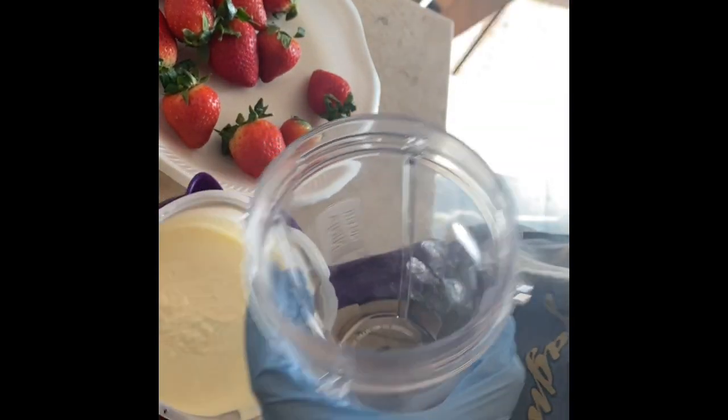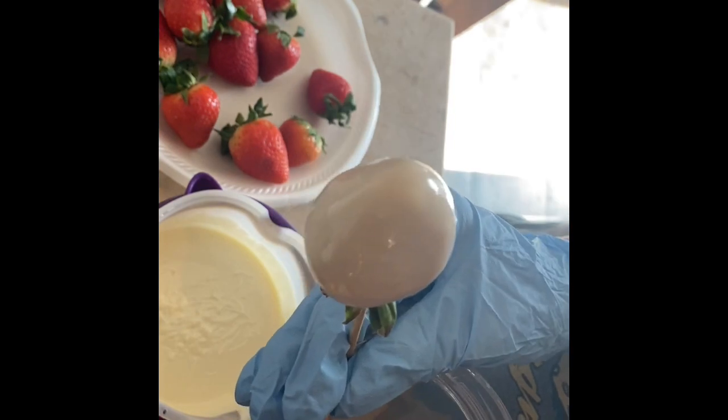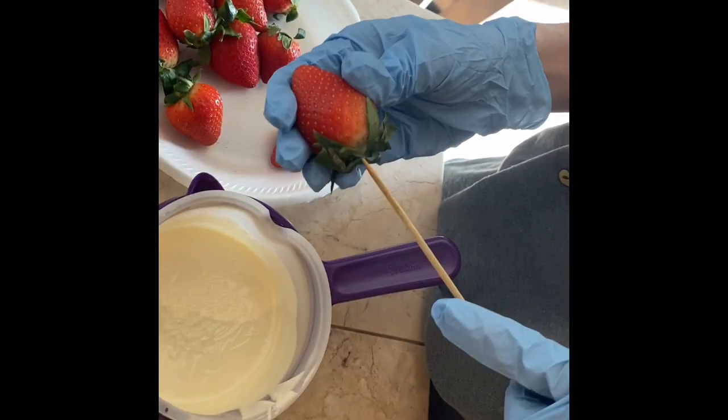I go ahead and place each strawberry inside a cup and stand them there, then I'm going to go ahead and dip the rest of the strawberries.